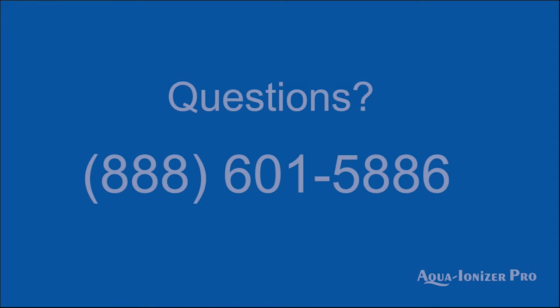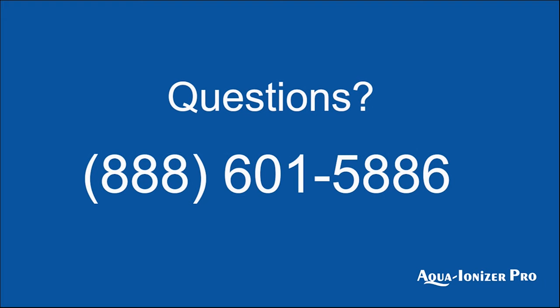Hopefully with this information you learned a little bit more today about alkaline and antioxidant water. If you have any more questions, please don't hesitate to give us a call. Thank you.